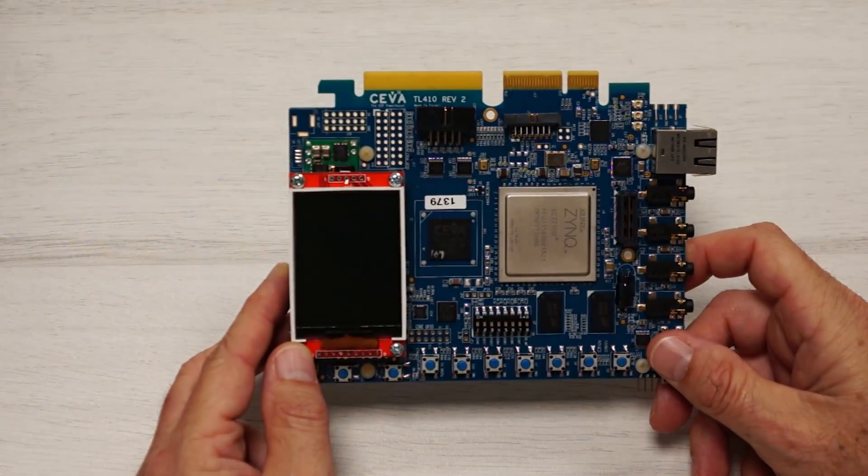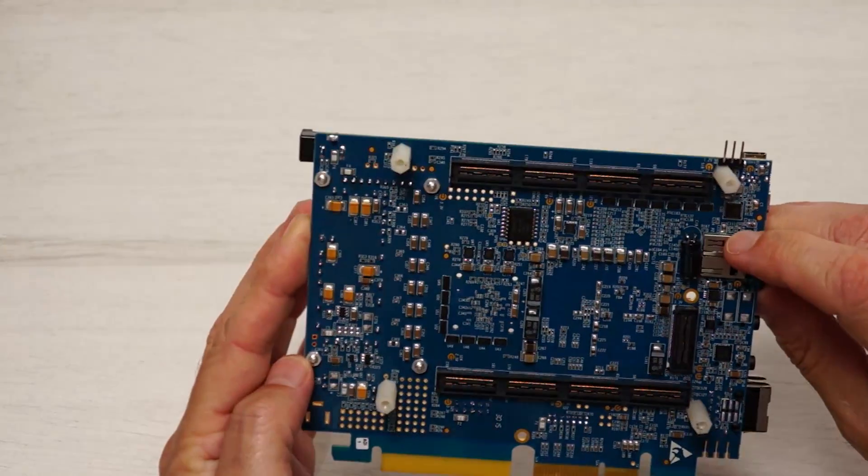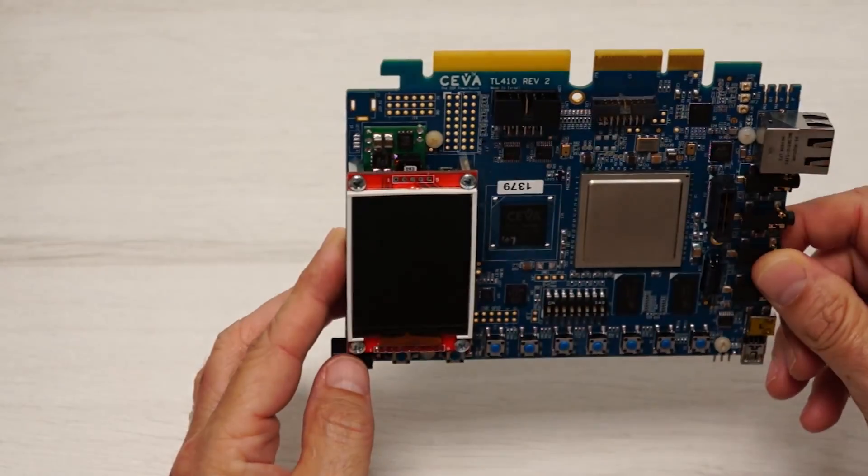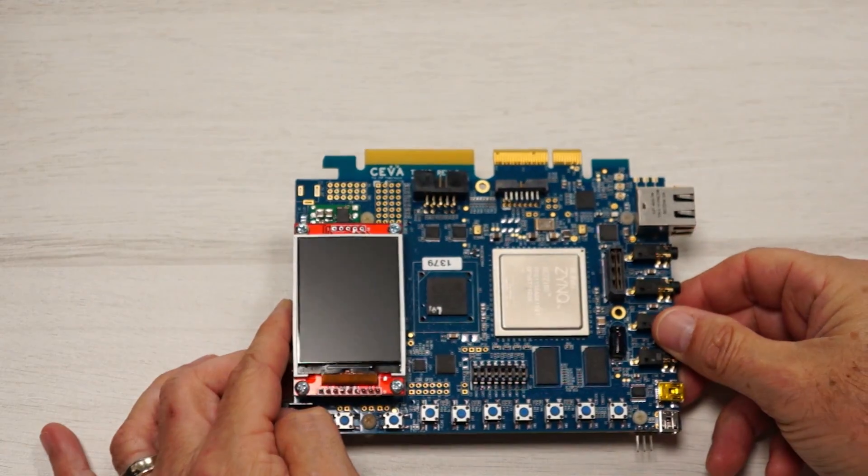This is the SIVA Smart and Connected Development Platform Features Walkthrough. This new TICLIGHT4 silicon-based development platform is used for prototyping of DSP-enhanced IoT devices.